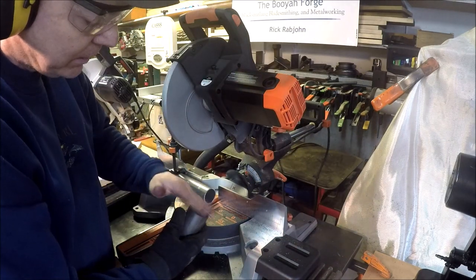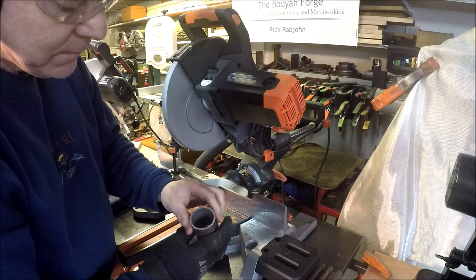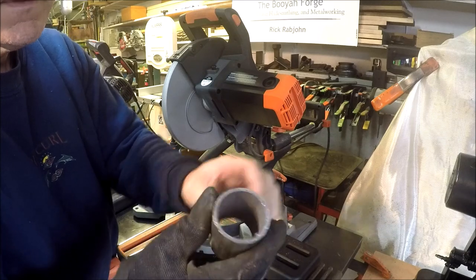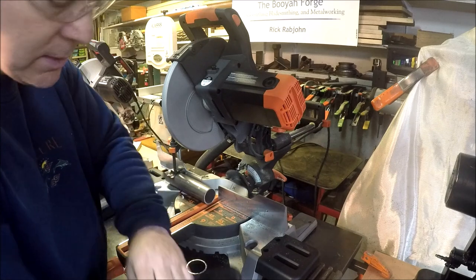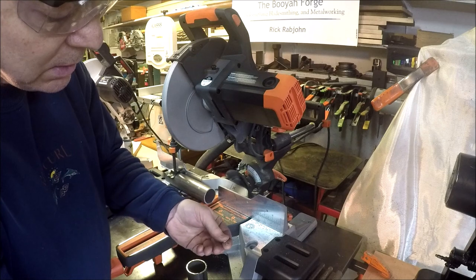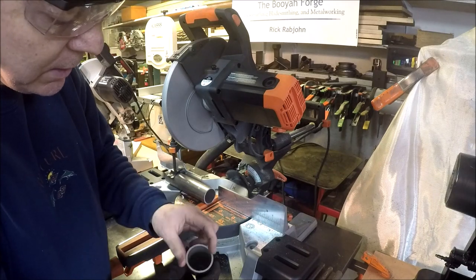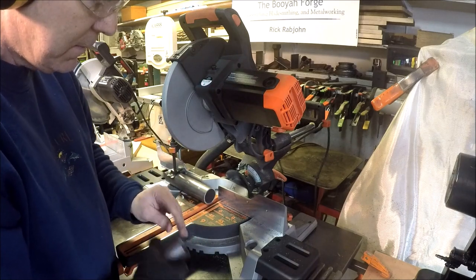How awesome is that? And the cool thing about it is that because it's not abrasive, it's nice and cool to the touch. I'm not wearing a dust mask — I am wearing eye protection and a long-sleeve shirt though, because this saw produces chips that can fly out and you don't want to get one in your eye. Always good to wear eye protection for sure. But there isn't the dust and there isn't the smell that I get with my abrasive saw.